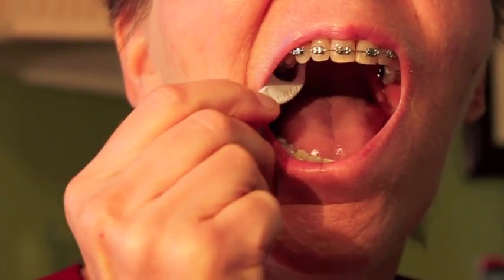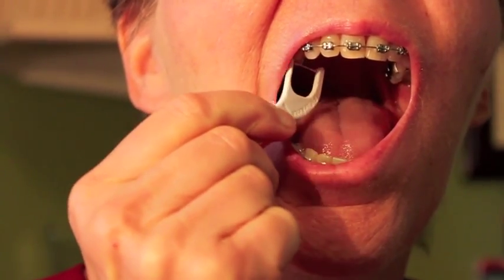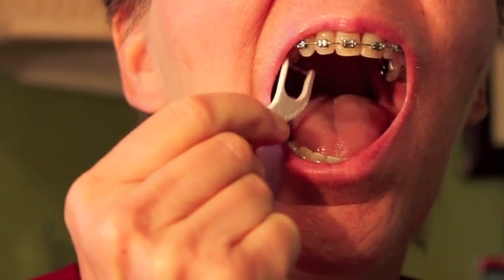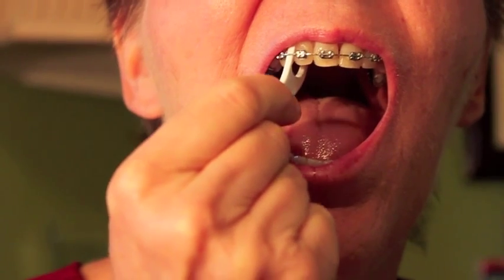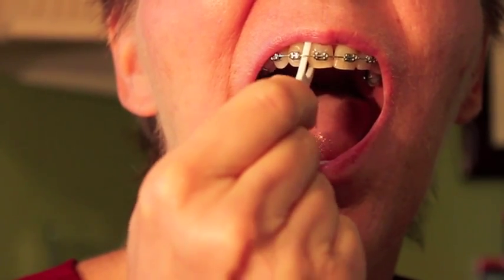I was concerned about going into braces because flossing is so difficult with them, thinking I'd have to rely mainly on ozonated oils. But I was happy to find Plackers orthodontic flossers, which are very easy to use. They're like a regular flosser but with one very small side that you can slip up under the braces — it works perfectly.